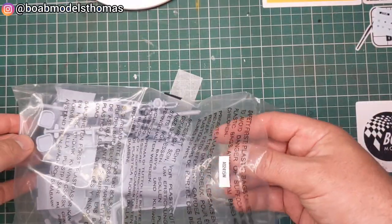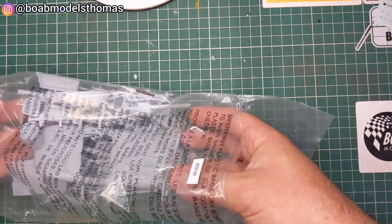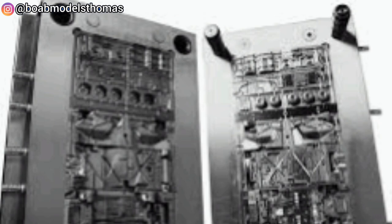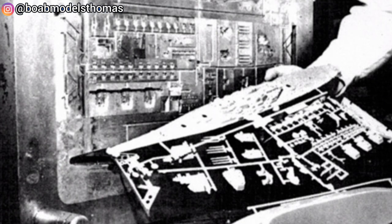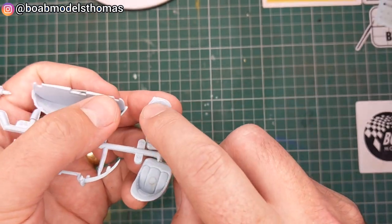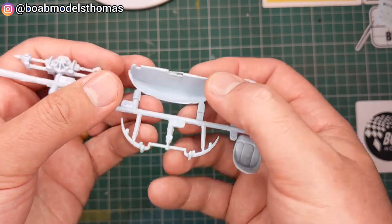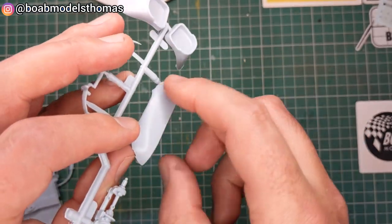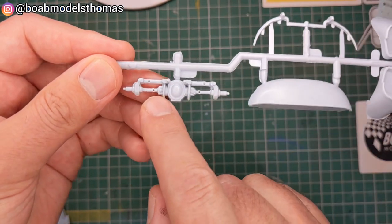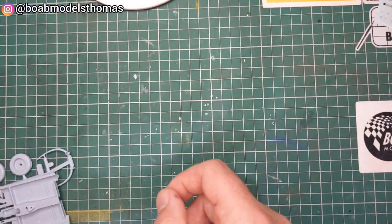So if we look in here — now as I say, this kit is very old, so there's a lot of flash. For those of you who don't know, flash is when the two metal parts of the tooling meet together, but due to the tooling's age a little bit of extra plastic seeps through, as you can see here around the seat. You've got the front bumper, sort of the lower lip of the engine cover, and the rear axle — a little bit of flash on there which needs to be removed.